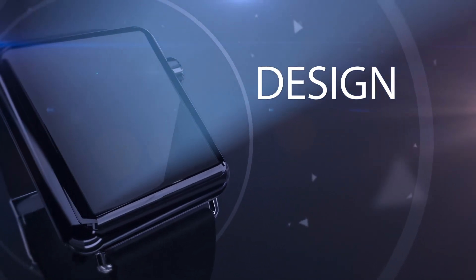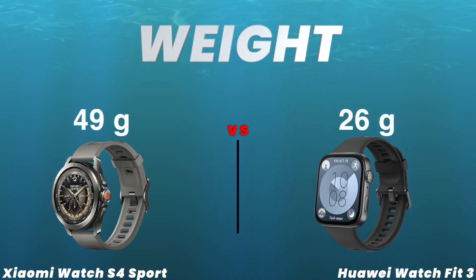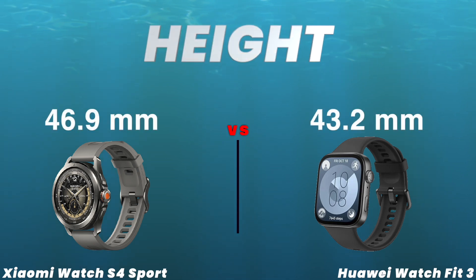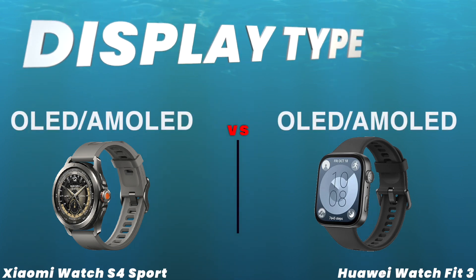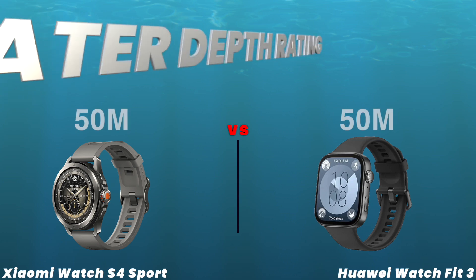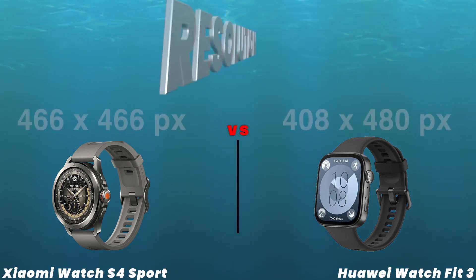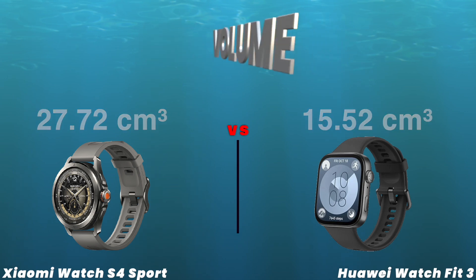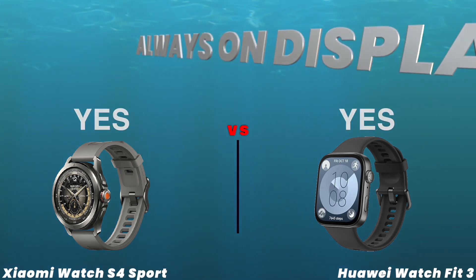Design. Screen size. Weight. Thickness. Height. Width. Display type. IP rating. Waterproof depth rating. Pixel density. Resolution. Volume. Damage resistant glass. Always on display. Touch screen.